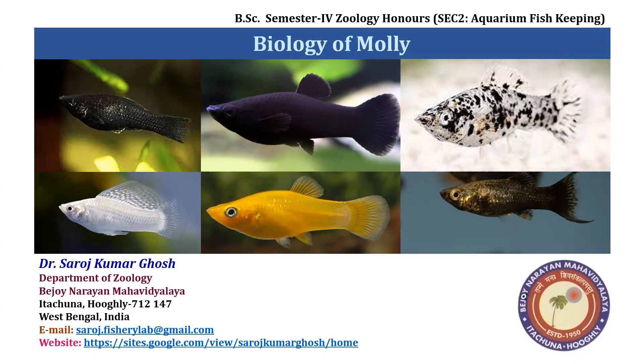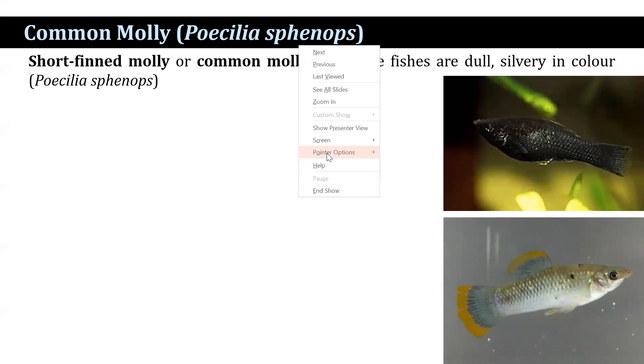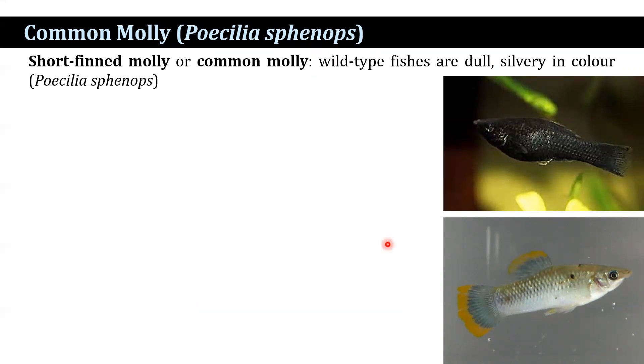There are so many varieties of the molly, such as shortfin molly. It is also known as common molly. It is a wild type of fish. It may be dull in color or it may be silver in color. Then black molly, that is a melanistic breed — it is black all over the body.